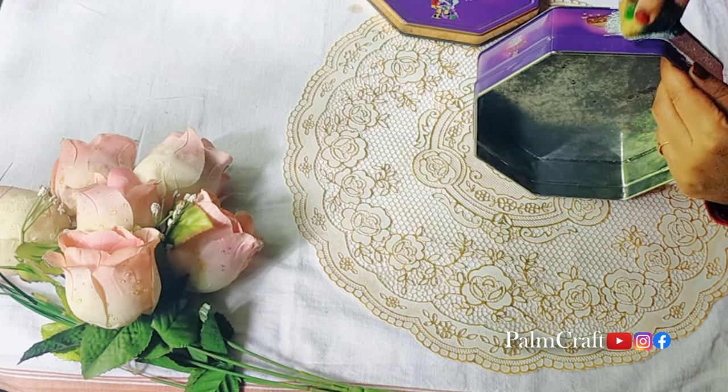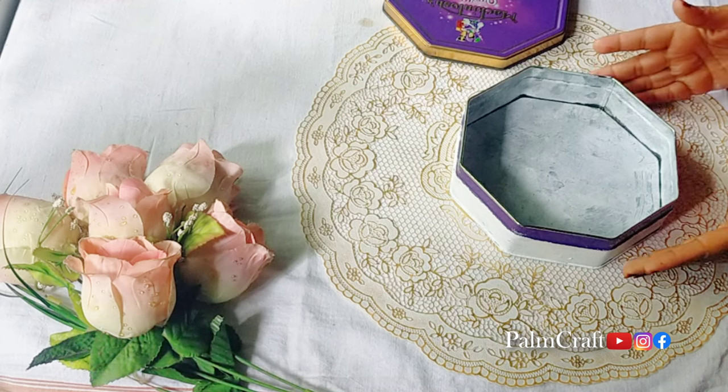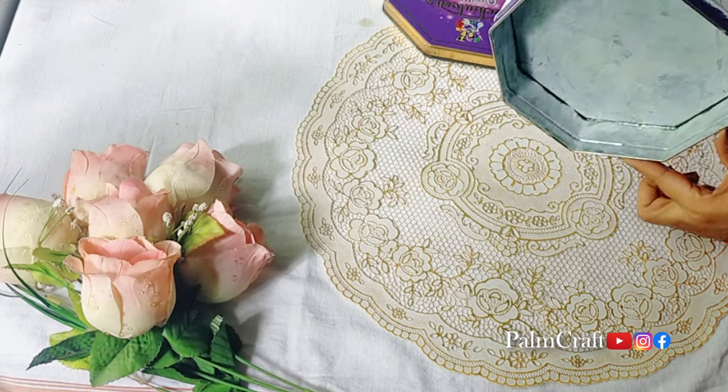This is the first layer of chalk paint. I will paint all the way to the side. Then I will let it dry.